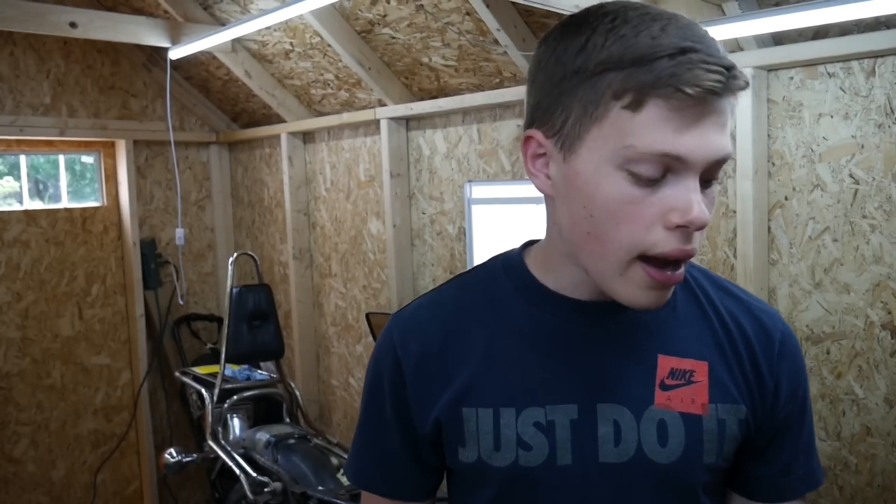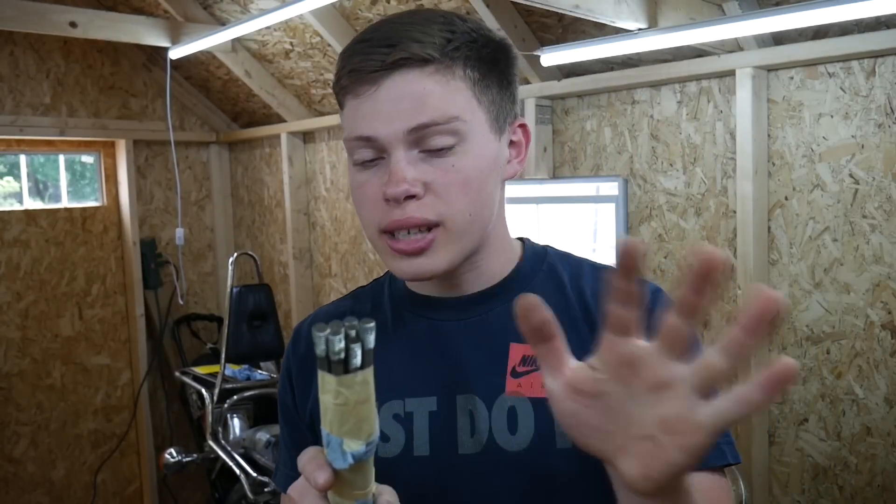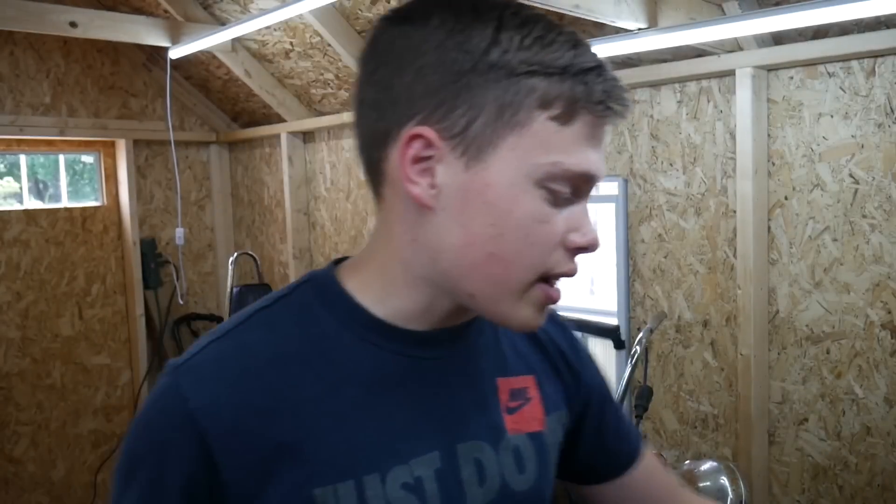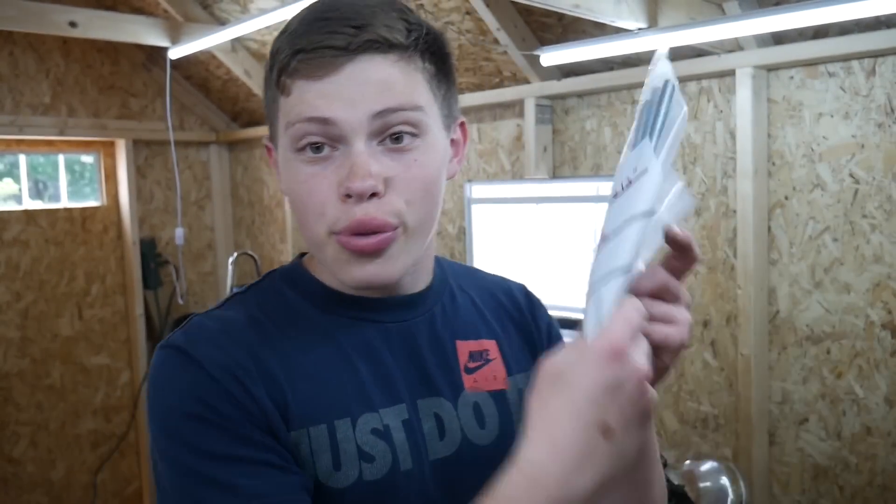So I ended up going back to the hardware store, figuring out the thread pitch on the OEM studs, and trying to find threaded rod that could go into the engine. They are the same exact thread pitch, but everywhere I went — Ace, True Value, Home Depot, Lowe's — all their threaded rod was coarse thread, and these are fine thread: 10 by 1.25 thread pitch.